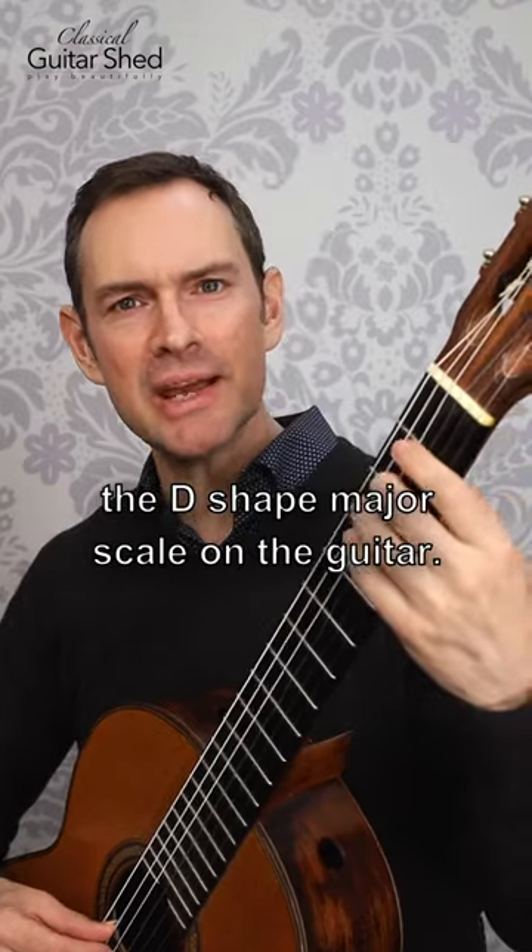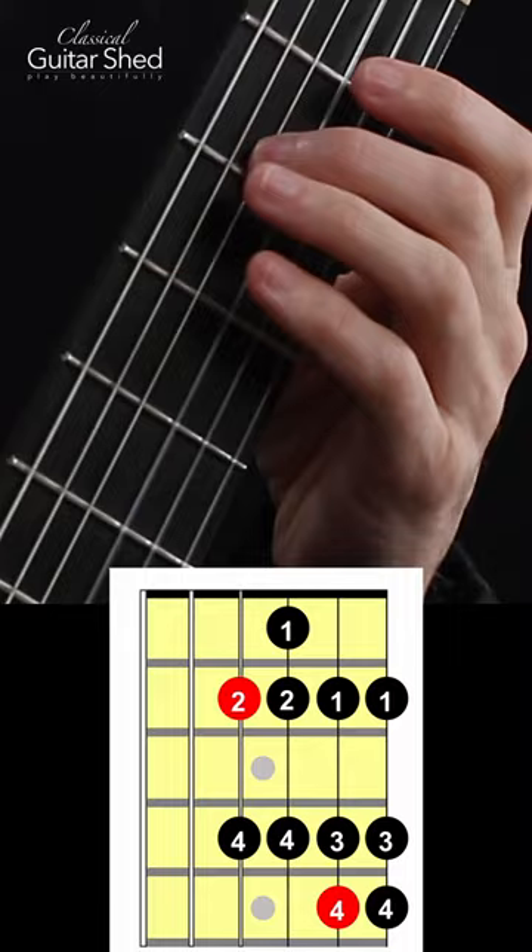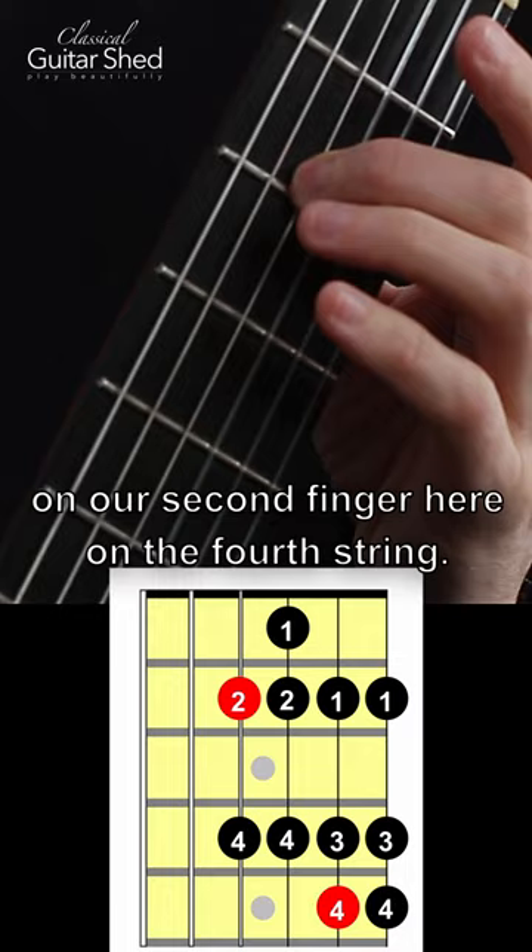Let's talk about the D-shape major scale on the guitar. We're going to start on our second finger here on the fourth string, and we can do this on any fret really, but we're going to do it right here.